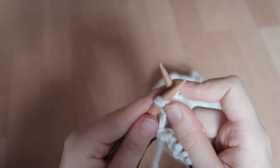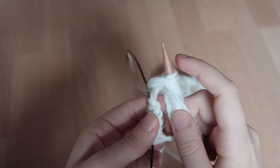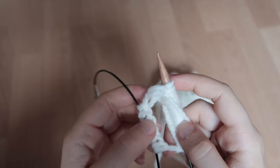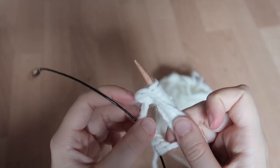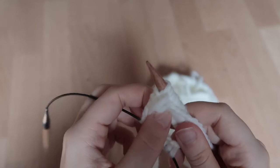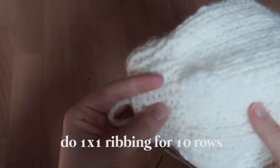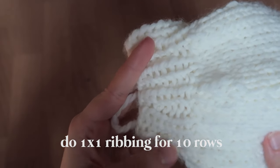This will get easier once you get more rows on your needles. Just make sure that you don't twist the stitches — that's the most common mistake. The more rows you do, the easier that becomes. You do this ribbing for 10 rows.